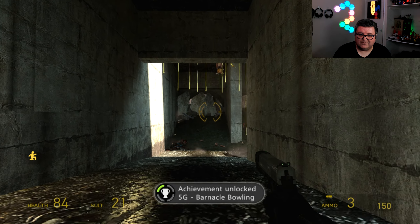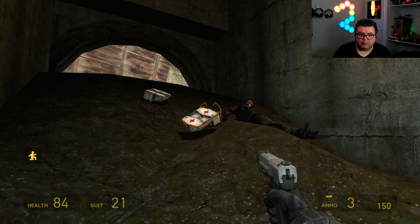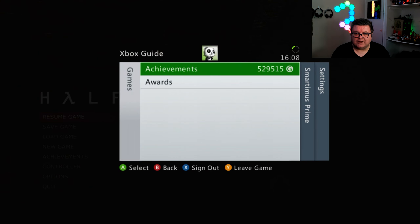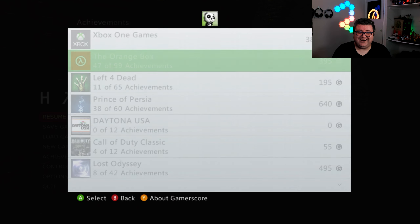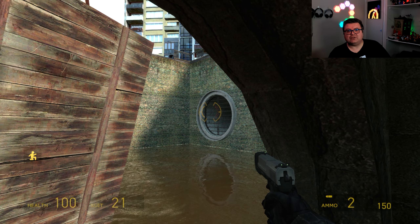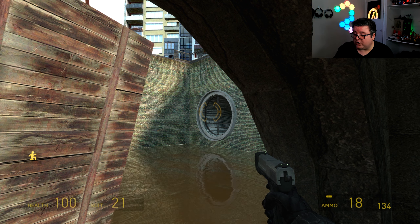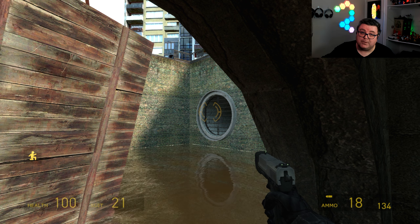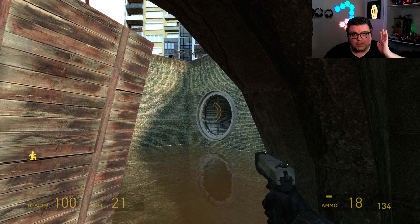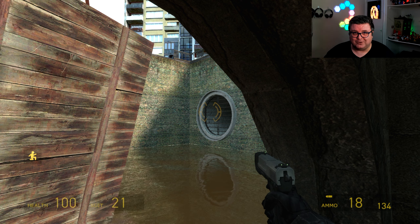Barnacle bowling! The achievements in this game are super cool — there are 99 achievements you can get, which is a lot. But yeah, this is Half-Life 2 running on Xbox Series S. It's really hard to come by, but if you can get your hands on it, it's like 20 euros and it's amazing. They should make a remake or a remaster — we really want a new Half-Life game. Thank you for watching, hope you had fun, hope to see you soon in another one. Bye!